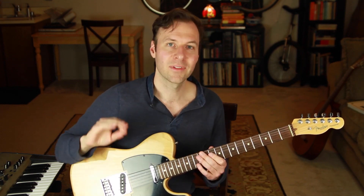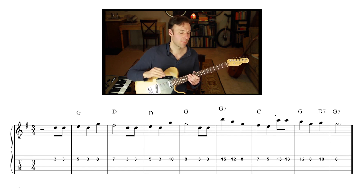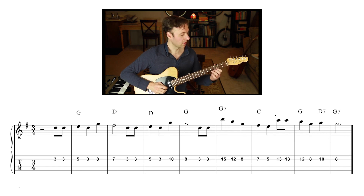Now let's put it to the test with some examples. The first chord melody we're going to make is with Happy Birthday. We need to know the melody and chords first — you can see those on screen with the sheet music, chord progression, and melody written out. Step two is finding the melody somewhere along one of the top strings. You can see in the tab that I've mapped the melody out along the second string of the guitar.